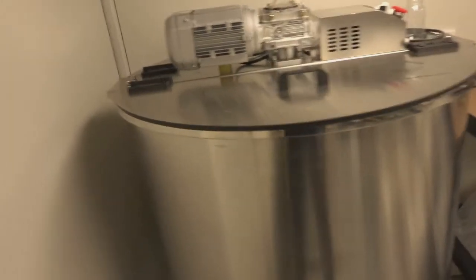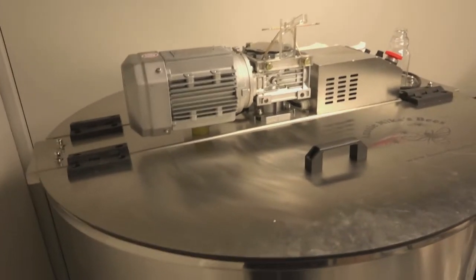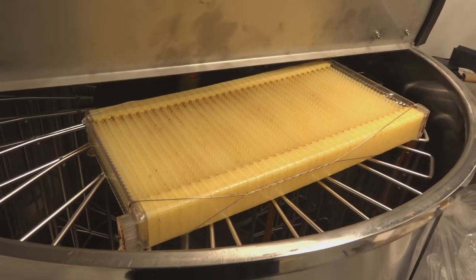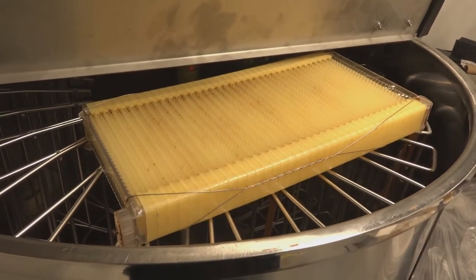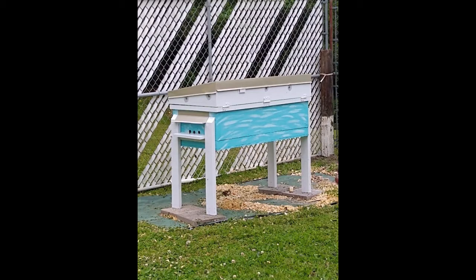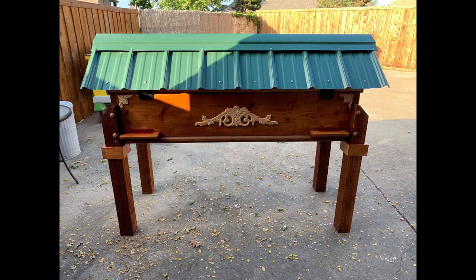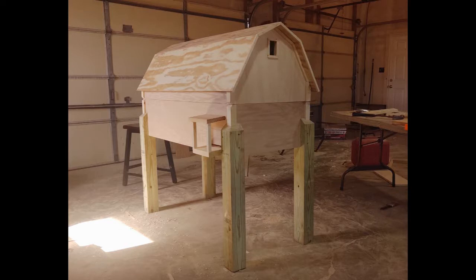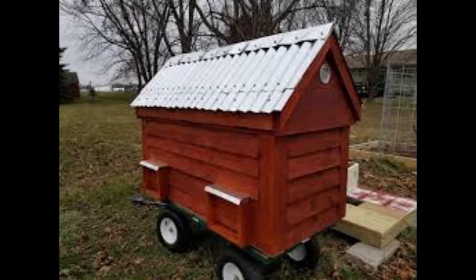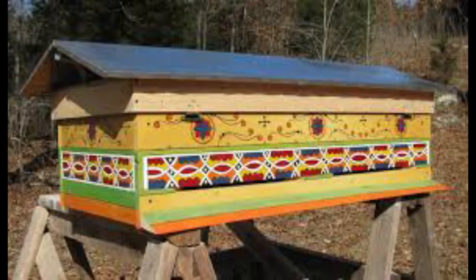I'm set up to harvest honey mechanically using an electric extractor and also flow frames, so I need something to handle Langstroth frames. Drum roll please for the horizontal Langstroth hive, or Long Lang for short. These take a bit more effort to design and build, but are well worth it. It can be a simple box with a removable lid, just like a normal Lang, or it can be an architectural masterpiece with a hinged roof and design — or anything in between. As long as we stick to the principles of a bee-friendly cavity and bee space, we can create just about anything.